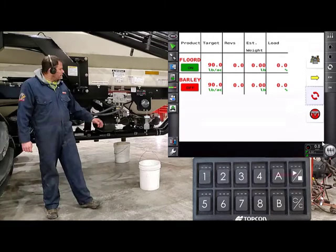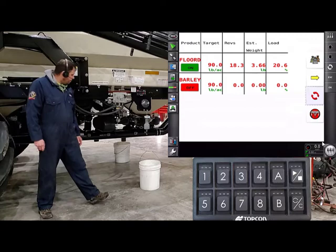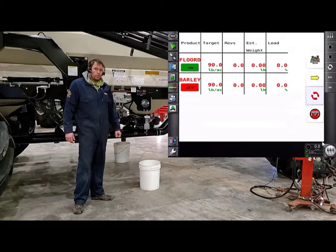The tank is sitting in standby, so all we have to do is hit the play button. Once you get a consistent amount of product coming out, hit stop on the play button. You'll notice in the monitor that it does have revolutions and an estimated weight — we're going to have to zero that out. We don't have to run back to the tractor; we can do that from the side of the cart by hitting our prime zero button. The green light shows us that we've done it, and now looking at our monitor, we should be back to zeros.